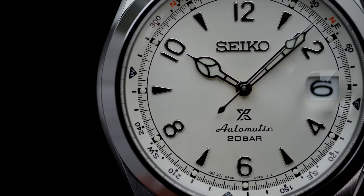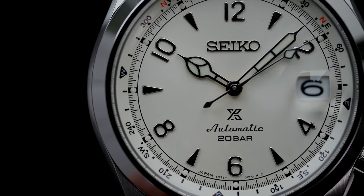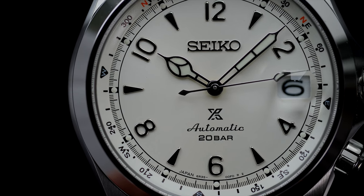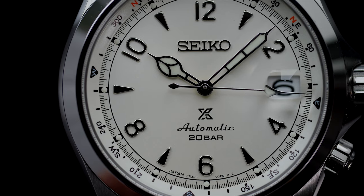To offer the same sporty attributes, the watch comes with 200 meters of water resistance, a screw-down crown with crown guards, an inner rotating bezel, and fully functional lume.